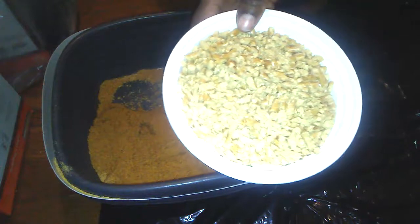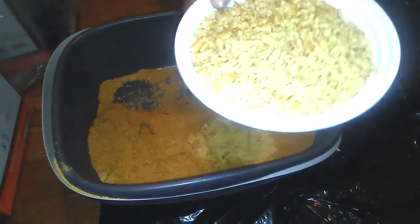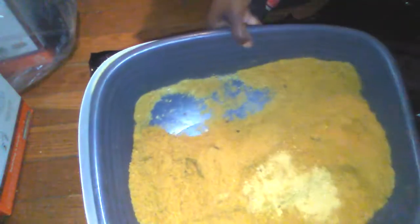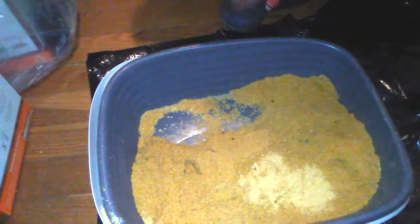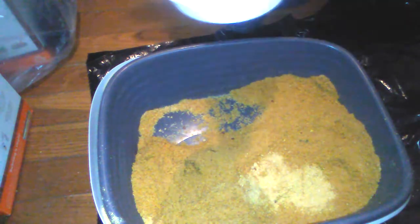They last a lot longer. What happens is the cat's urine turns into this sawdust, as you can see here. So I'm about to clean that out with the waste and change it.